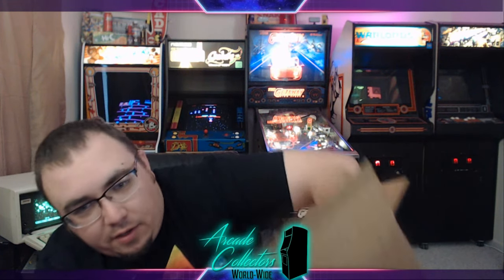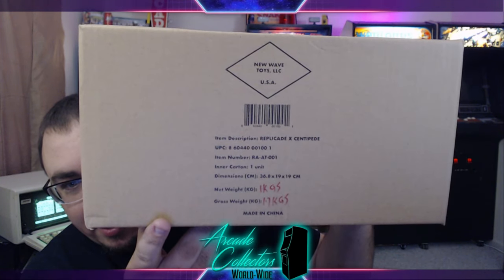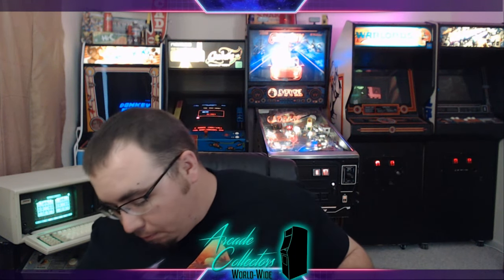There's a little bit of paper in here, and another box inside. We've got a warning label on each end just saying that it has a lithium-ion battery. On the box itself it actually says Replikade X Centipede. These are individually numbered — if you backed the Kickstarter back around a year ago, you were actually able to get a numbered version, kind of like the old Atari cabinets did.